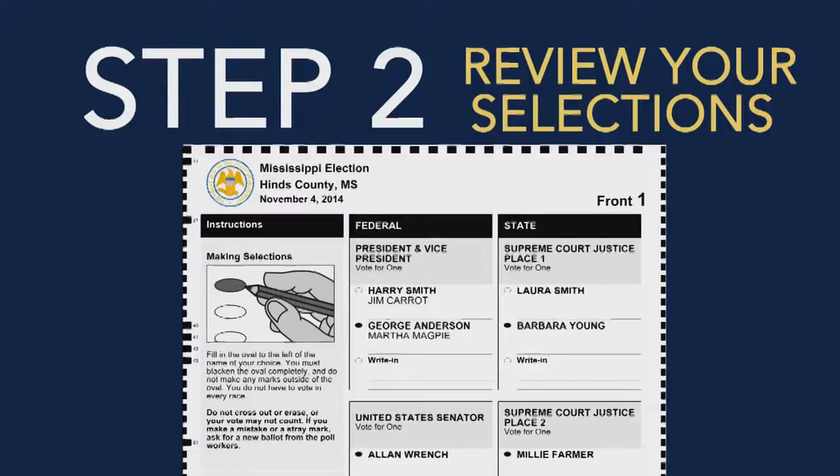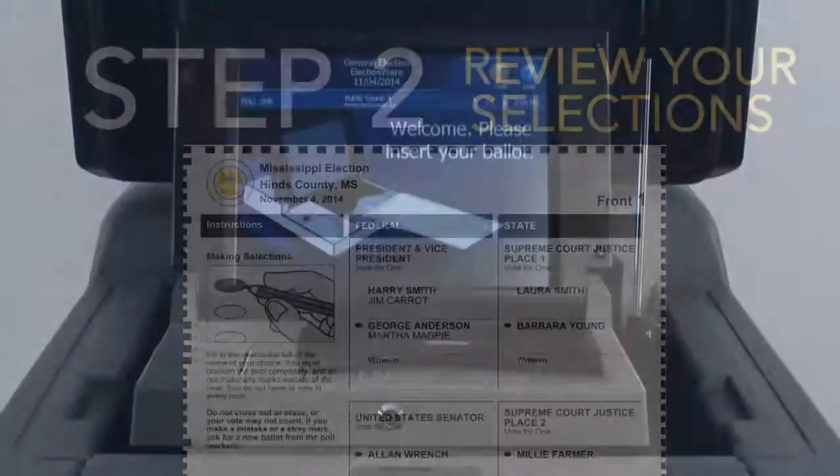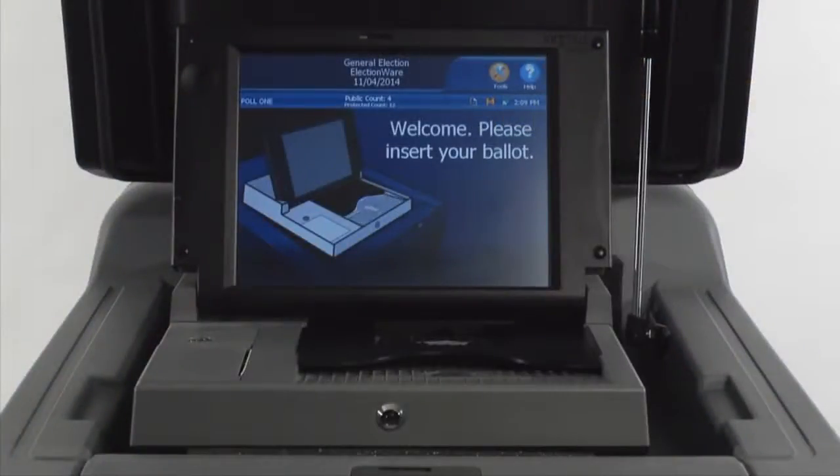Step 2. Review your selections marked on the paper ballot. If you are satisfied, take your ballot to the DS200 digital image scanner.